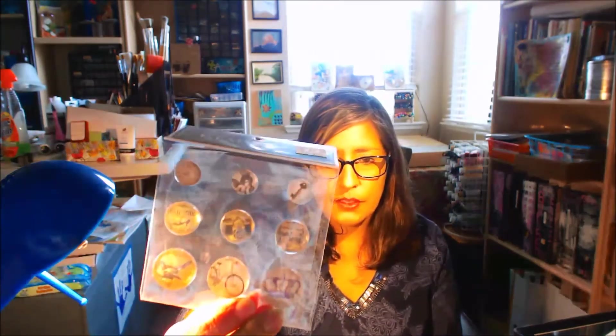In the clearance aisle — Gina and I were enablers, enabling each other on what to get — I got some little embellishments, another embellishment, and some ink: Dr. PH Martin's Bombay teal ink. I like teal and purples, so I had to have that.